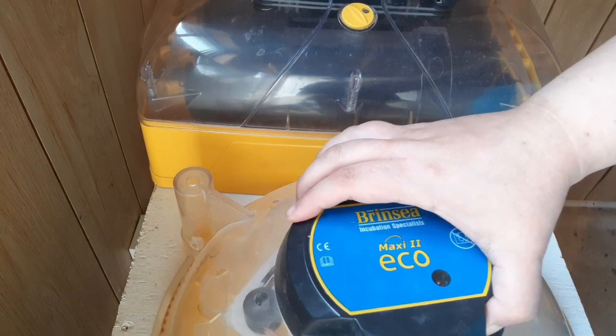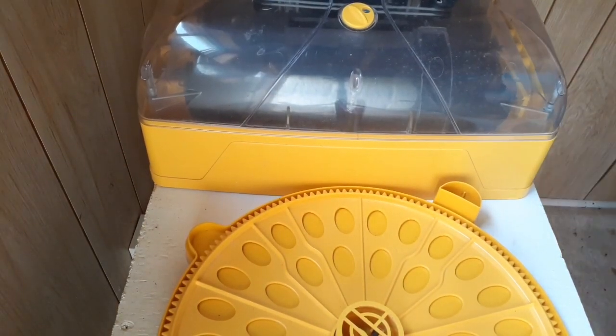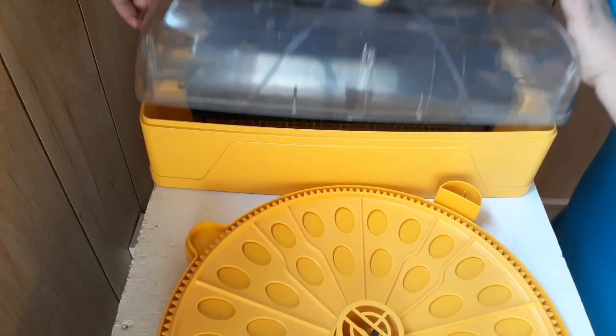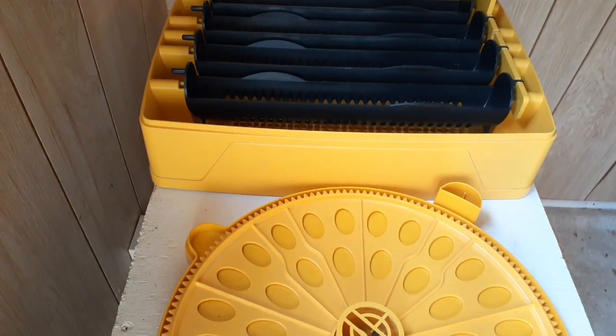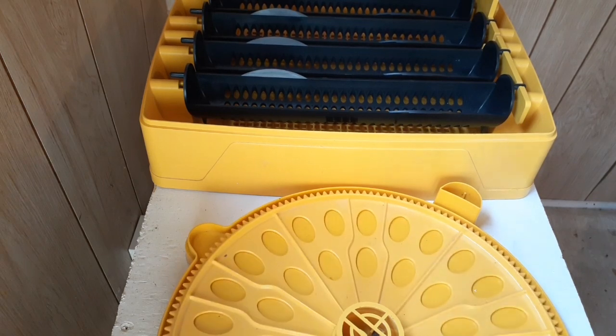I'm just going to take these tops off so you can see the turners, because that's the focus of today's video. We have egg turners here, and this is also an egg turner. If you let your eggs just sit and incubate, the embryos will end up sticking to the inside of the shell, and you'll often end up with deformed chicks if you get any chicks at all.